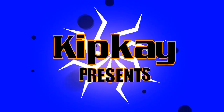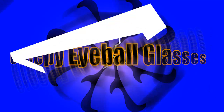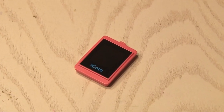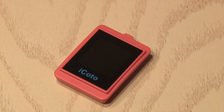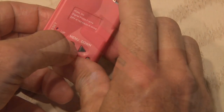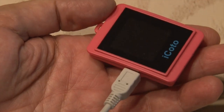Kip K presents Creepy Eyeball Glasses. To make the Creepy Eyeball Glasses, you're going to need a digital photo frame — these little 1.5 inch LCD screen keychains that display photos. They have a USB cable that you can plug in to upload just about any kind of photo you want to this thing. This one holds 58 photos.